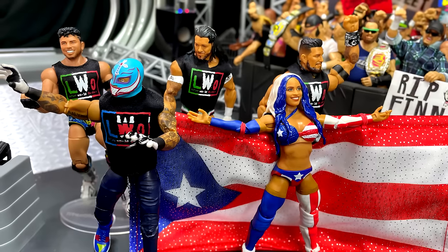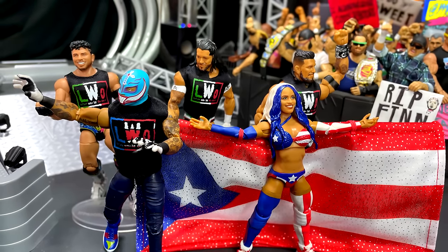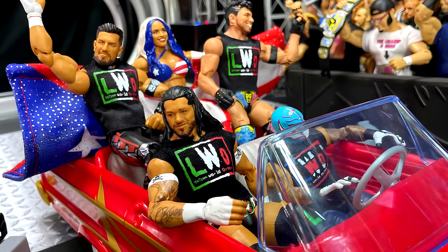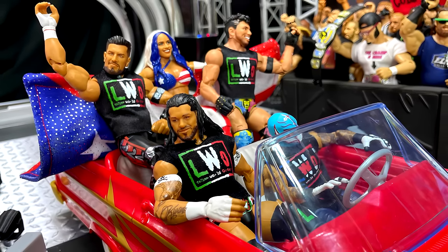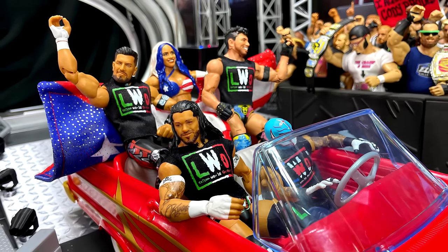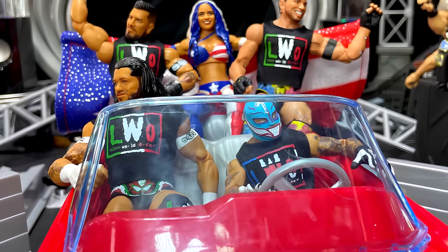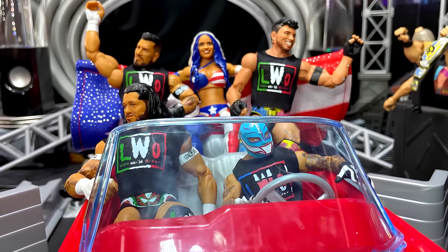You do get quite a few LWO shirts and a lot of fun going on. I think any box set for me is a W. I love the new upcoming Evolution one, the Rock Legacy Pack, the Samoan Dynasty Pack, and the SmackDown Pack was amazing. So we're continuing to get these box sets and I'm excited for them — I think they're great.